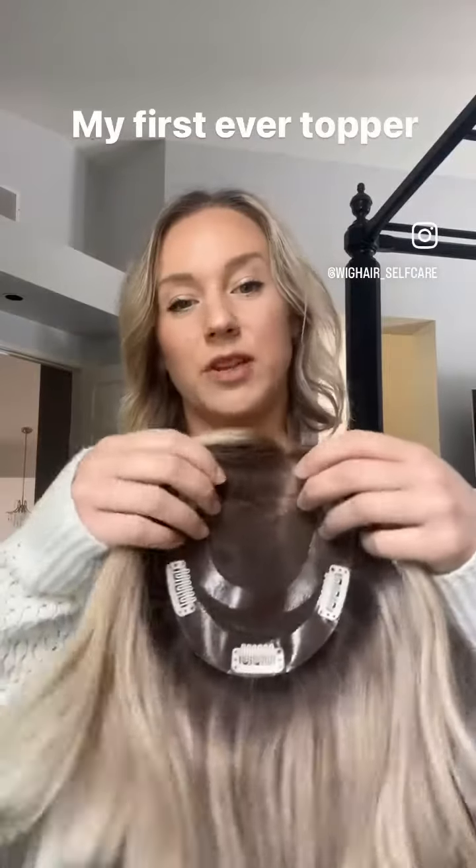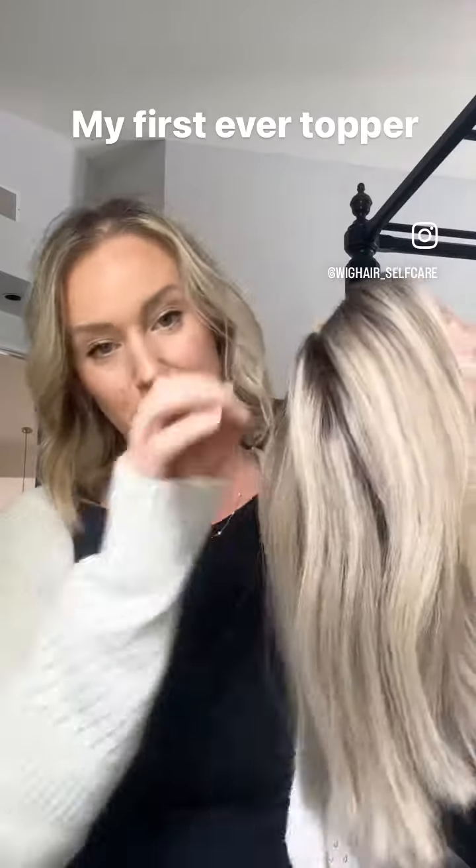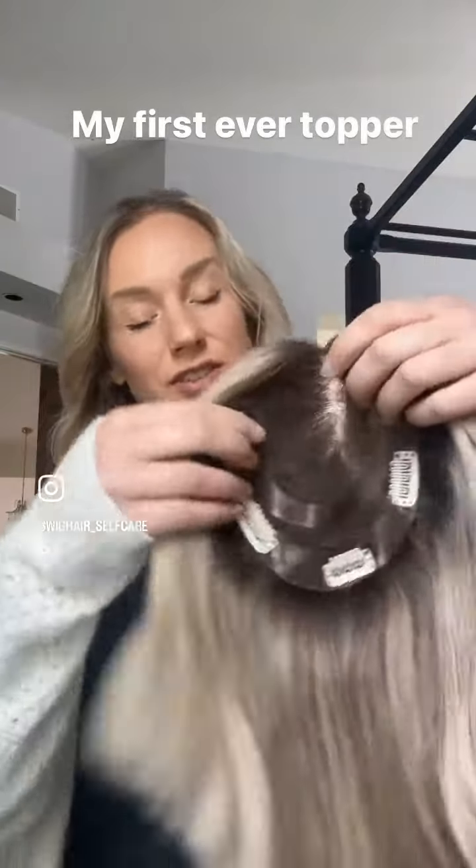I've gotten a couple questions about what toppers I wear. This was my first piece I ever purchased — it's by Milano, it's a 14-inch topaz human hair topper. These are my favorite clips by far that I've ever tried. They are more comfortable than others I've tried, they snap on and off easier without snagging any of my hair. I'll try it on for you — I set it just slightly behind my hairline so I can blend it with my bio hair.